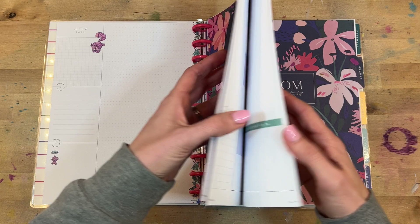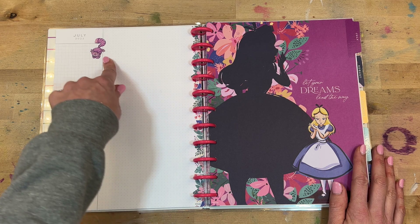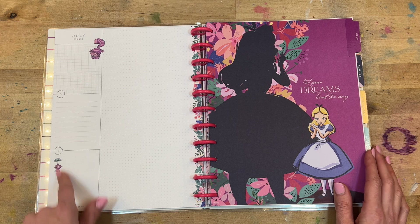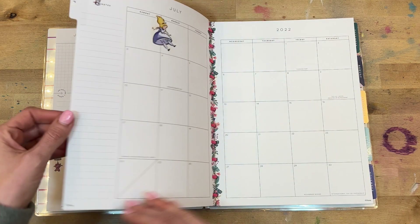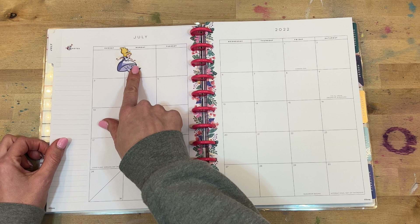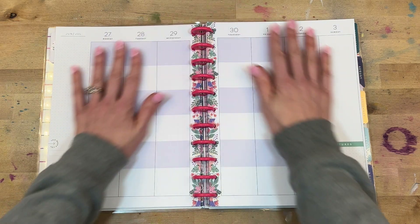Here is our first one — here's the currently page. Look at that little Cheshire cat, adorable! This is our typical currently page. It says 'Let your dreams lead the way,' and then we have our month — and you have Alice again, so cute. I love it. This one is super sweet.